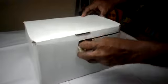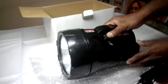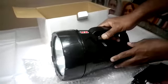Friends, this is our new product LED Searchlight. It is a 100% ABS plastic body. It comes with a 10W Cree LED bulb and its area coverage ranges approximately 1 km on a full charge.